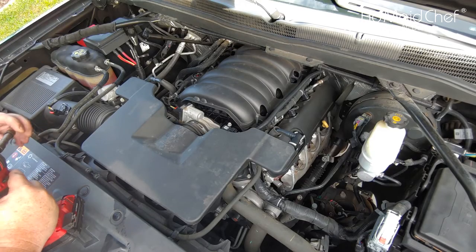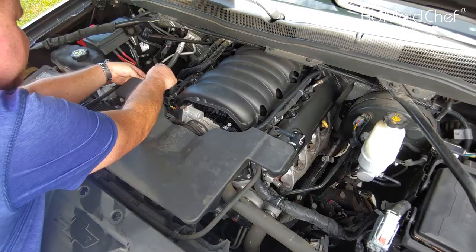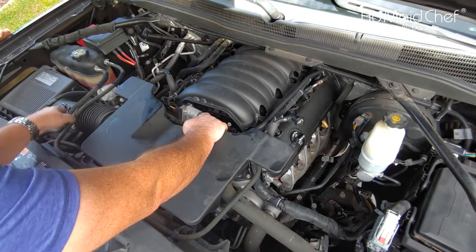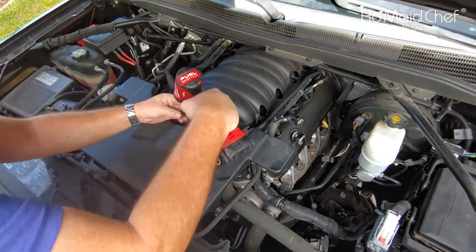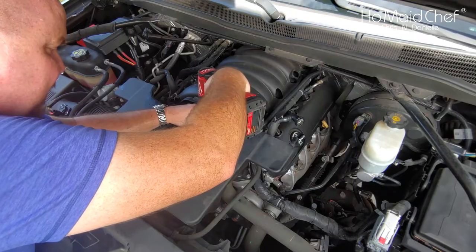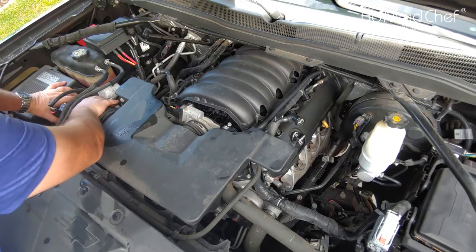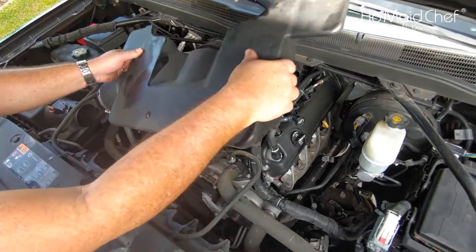After our battery is disconnected, we're going to remove our PCV valves — they have clamps on top. Push the clamp and it slides out of the way. Then you have two clamps for your throttle body coming from your air box. Take an eight millimeter and these should come right off, and there you go — now we can see our belts.